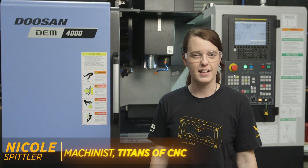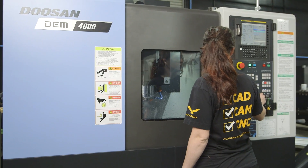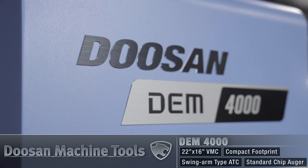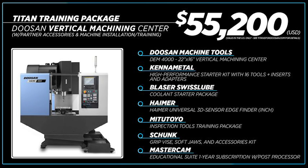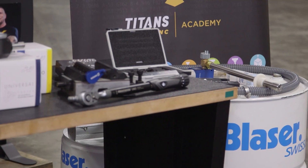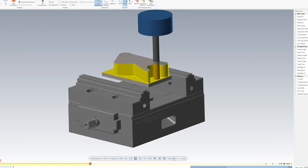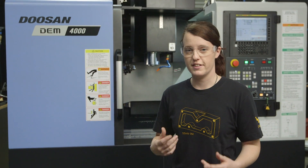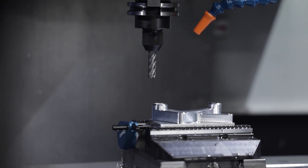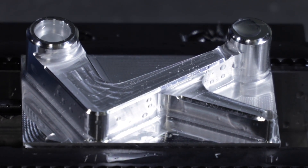Hi everyone, I'm Nicole with Titans of C&C Academy and in this video I wanted to show you our Titan Training Package, which features the Doosan DEM4000. With this training package you can create all of the building blocks 1 through 10 and so much more. It comes with all the tooling, fixtures, coolant, and it even comes with a seat of Mastercam. It's a really powerful package that's gonna get you started. So today I'm gonna use everything that is included in this package to create the Titan 37M. So let's go ahead and get started.